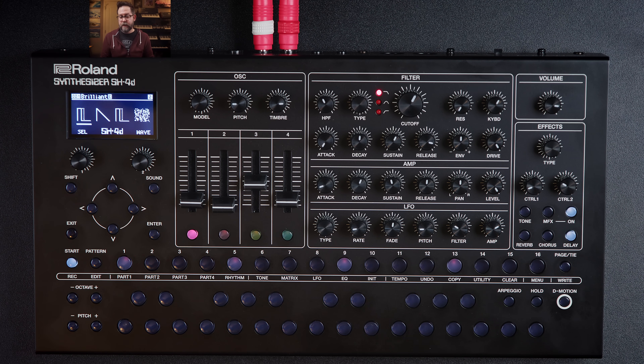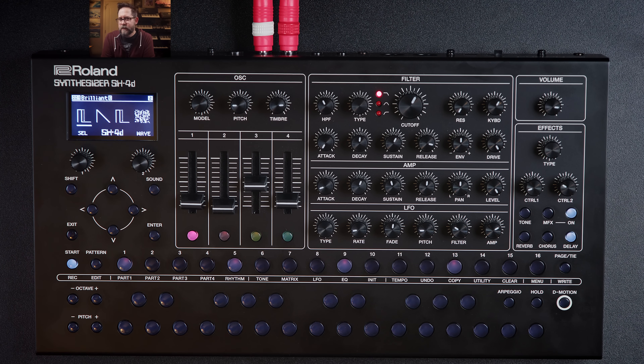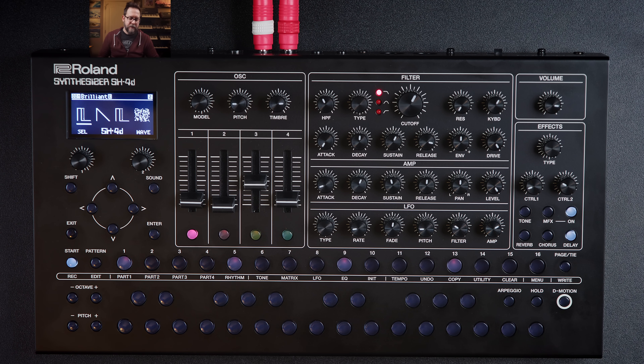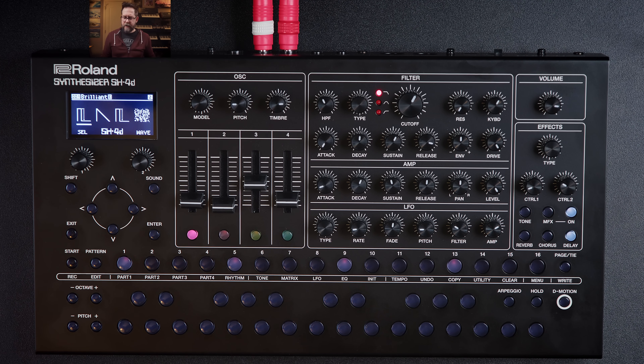Personally, I won't be keeping the SH-4D, but it could really fit some people's workflows — especially if you need something small with lots of sounds that's highly portable. The sequencer has a lot to be desired, the workflow is confusing, and the constant-save requirement is a bummer. Roland needs to change that in software to be more like the DigiTakt, where changes are held in temporary memory and you can officially commit them when you're ready. Drop some comments below — I'd love to hear what you think. If you pick up the SH-4D or any gear through our Zounds affiliate links, it greatly helps the channel. Thanks for watching.